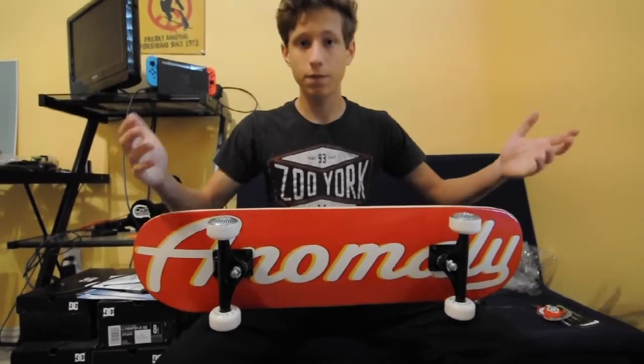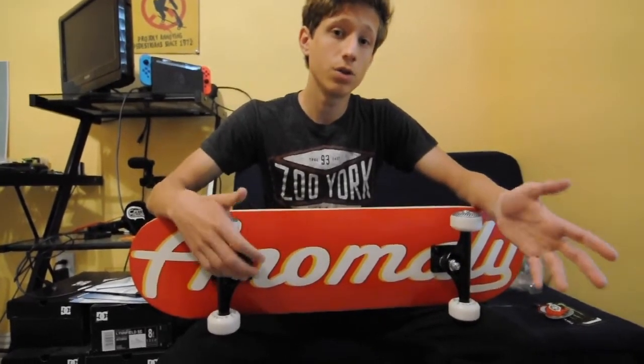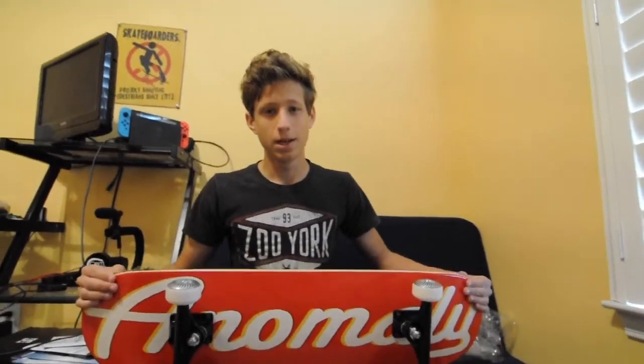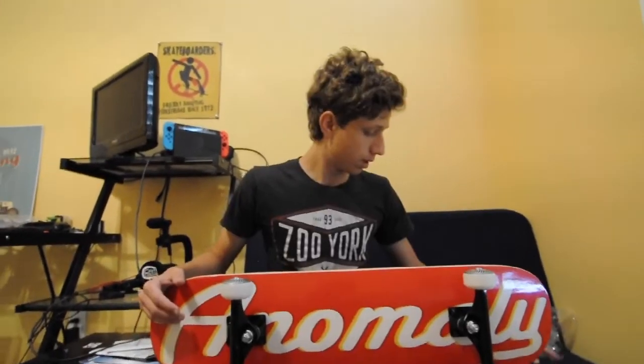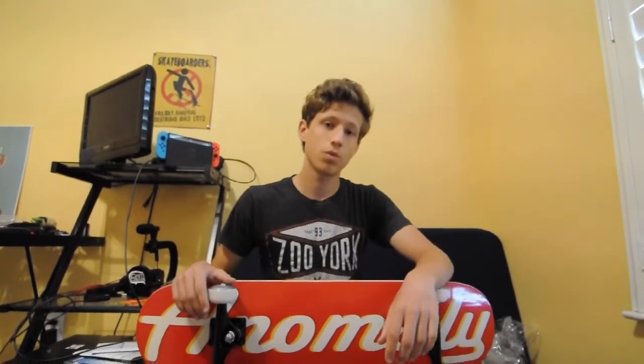If this is your first time setting up a skateboard and you don't know anything about skateboarding, I've got a how-to ollie video and other tutorial videos coming up soon. This is how you set up a skateboard — you probably want a skate tool and a razor, or a parent to help you cut the stuff. And that's about it, I'll see you guys in my next video.